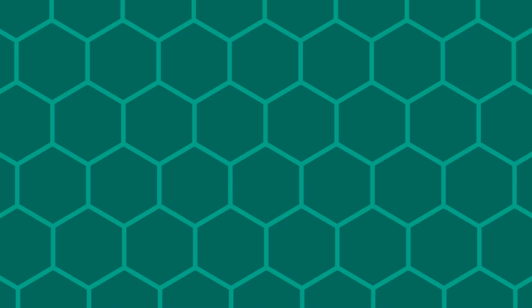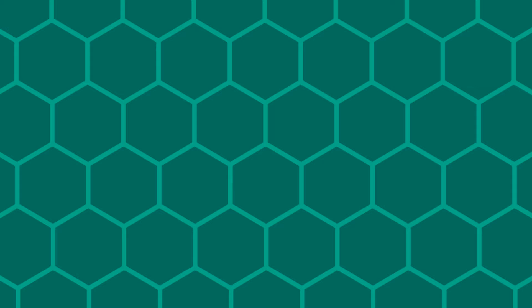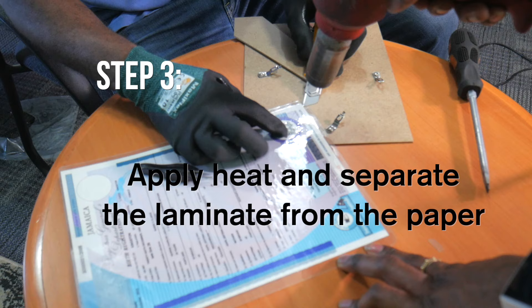What we're going to do is start from one edge. Cut the edge pretty close to the document because you want to separate it without cutting the document, of course. We're going to get gloves. Most importantly, at this point, you're going to get your assistant. And as it's heated, you'll notice it starts to separate a bit.